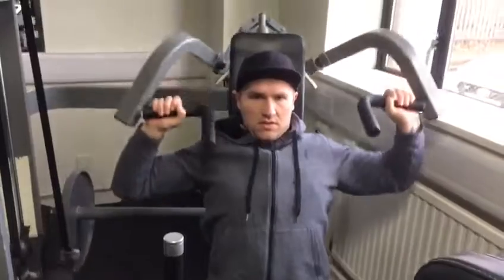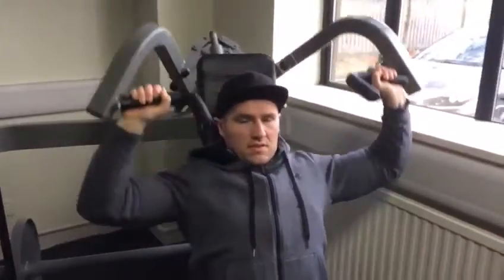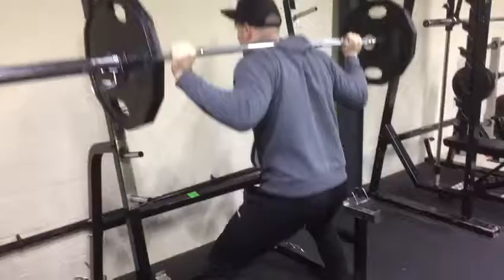The seated shoulder press felt pretty good. I used a rep range of about 10 to 15 reps and got a nice good squeezing feel in my muscles. My shoulders felt pretty good — I like pressing movements, I always feel really good in my shoulders providing I don't go too heavy.